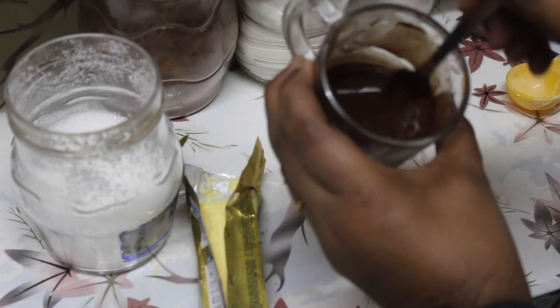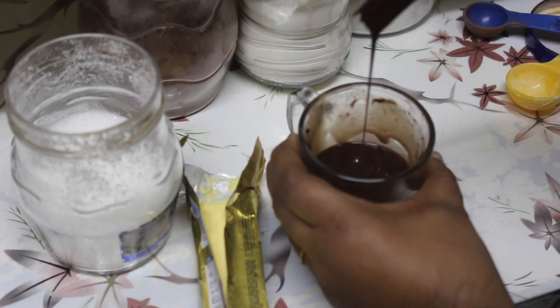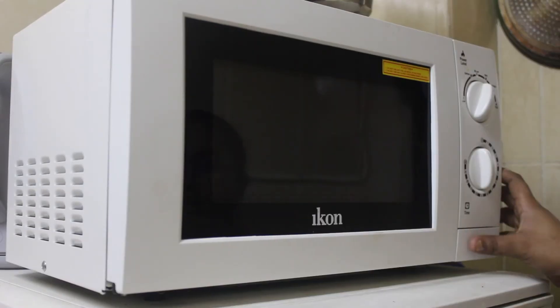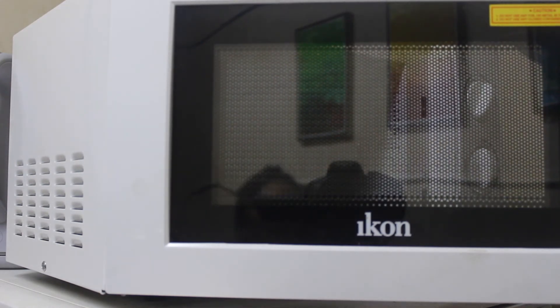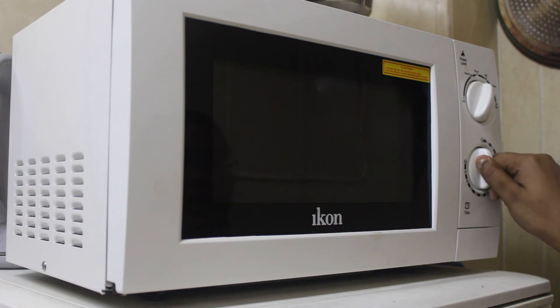The brownie mixture is super ready. Let's put it in the microwave for 40 seconds. I'm going to set the timer to 40 seconds. Let's set the microwave and insert a toothpick to check.